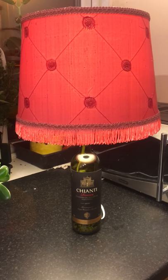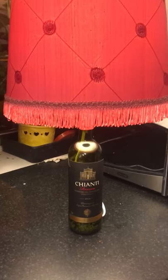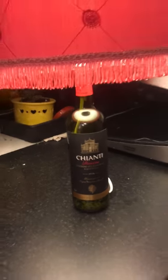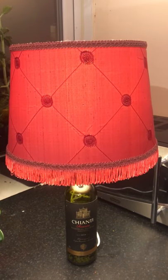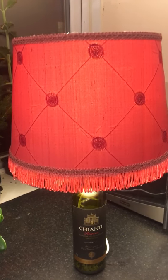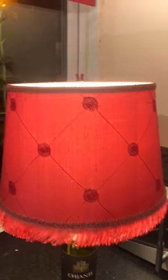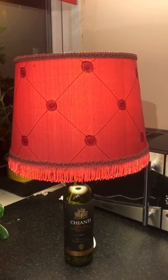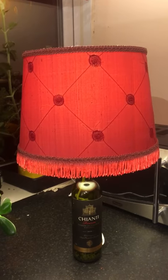This is a lovely Chianti bottle lamp — very 'Silence of the Lambs' — and I think the lovely red lampshade works really well. I've put some lovely tassel trim and other trim around the top, but I've just literally upcycled that lampshade because it's so gorgeous and gothic.